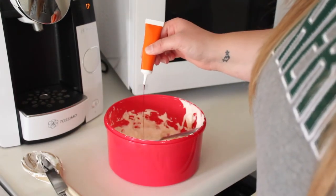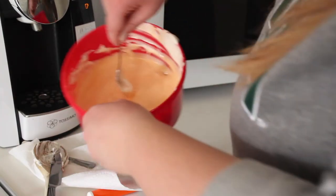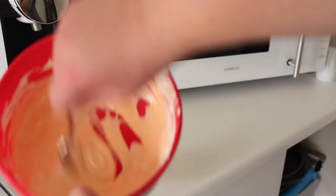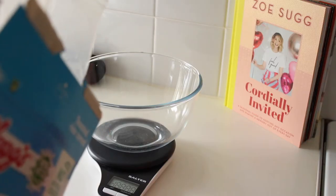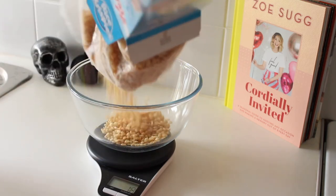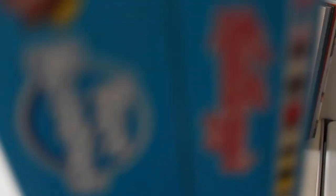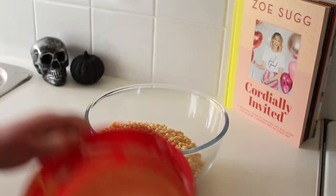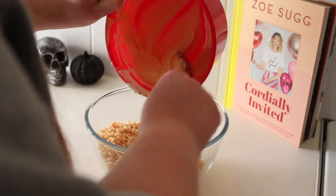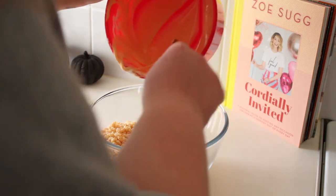Then add your food colouring, as much or as little as you want, and mix it together. It can look however you want. I wanted it to be a bit darker but I never got it darker. Then measure out 100 grams of Rice Krispies and add the marshmallow mixture — mixed with butter and food colouring — to the Rice Krispies. It's a lot harder than it looks, believe me.